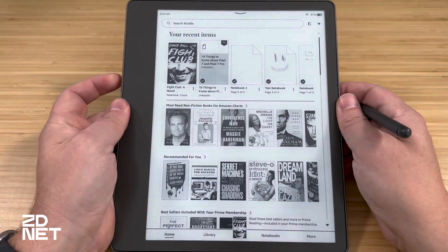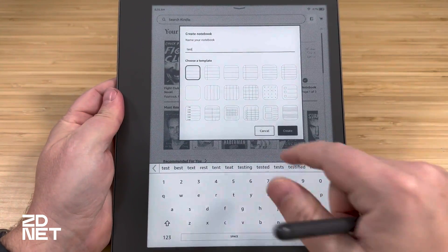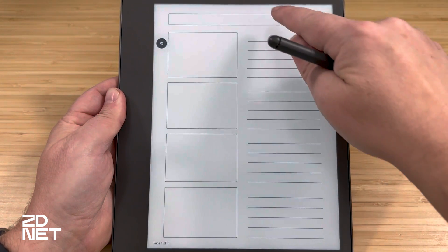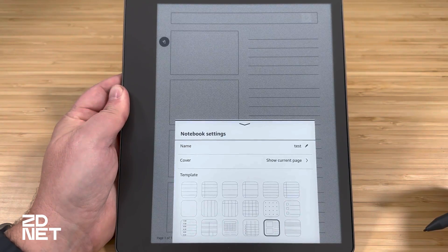The first thing you'll notice after you boot up the Kindle Scribe, sign in, and get it set up is there's a Notebooks tab on the bottom bar. That's where you'll go most of the time to access and create new notebooks. At any of the tabs on the screen — Home, Library, Notebooks — there's a New Notebook button at the top next to the search bar. When you tap it to create a new notebook, you're asked to give it a name and choose from 18 different templates: planner types, to-do lists, ruled paper, dotted, and more. Name your notebook using the keyboard, hit Create, and you're greeted with a blank page.